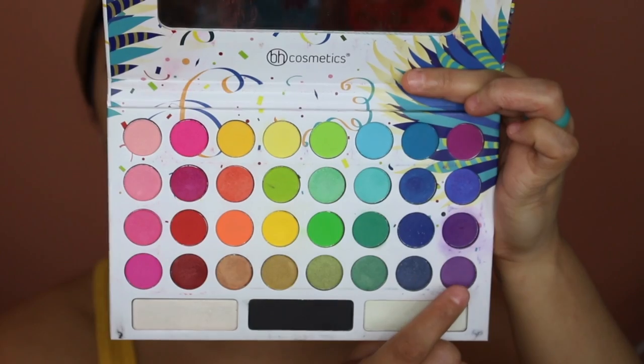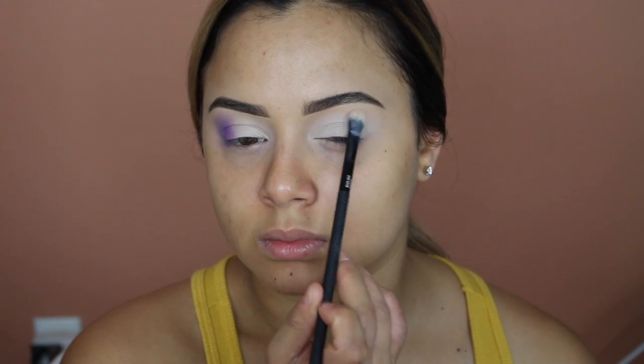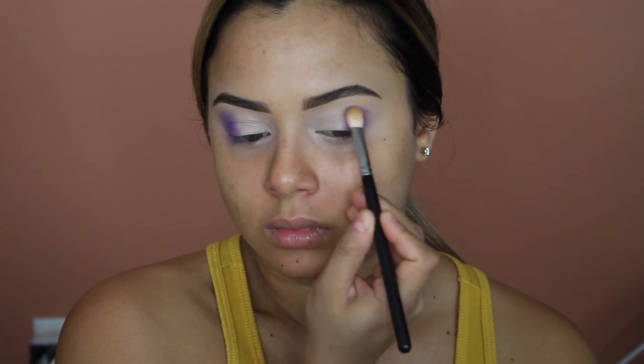Oldie but a goodie — I'm going to take the Take Me Back to Brazil palette from BH Cosmetics, pick up that purple shade in the corner, and start packing it on the outer corner. You want to take your time picking up the matte shade and packing it in because our base is still pretty wet, so lay the color down first and worry about blending the edges later. When picking up a matte shade on a wet base, use a fluffy brush versus a flat synthetic brush — it holds most of the product, letting you place color little by little and build up in sections.